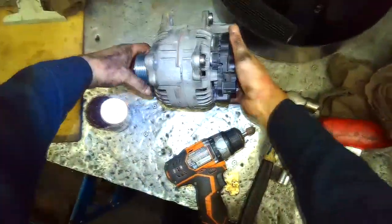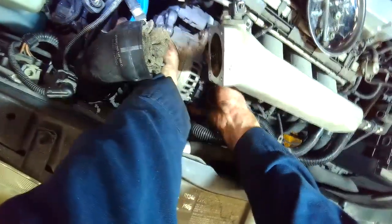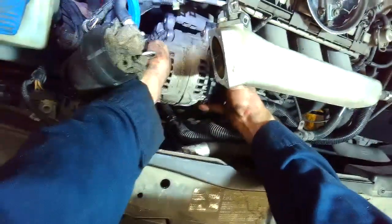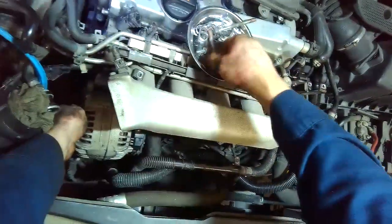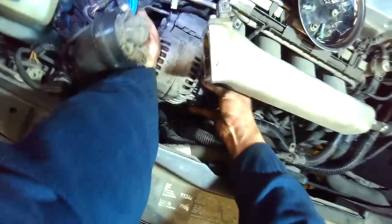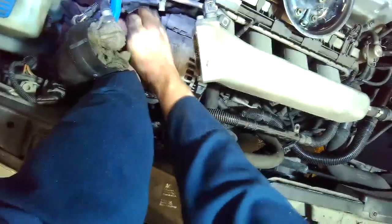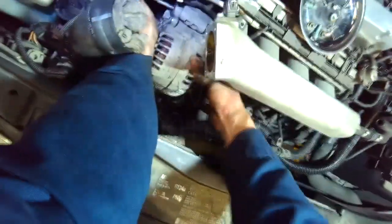All ready for installation. Okay, proof of concept. Alternator sliders are retracted and you can see how easily it slides into place. You don't have to manhandle the alternator — everything lines up really nice and easy. And then once you tighten up the bolts, the slider pulls out and locks the alternator into place.